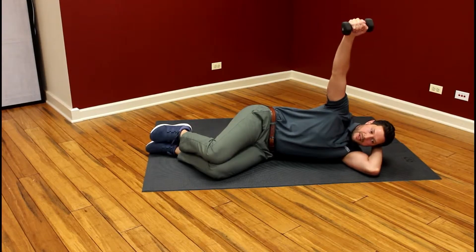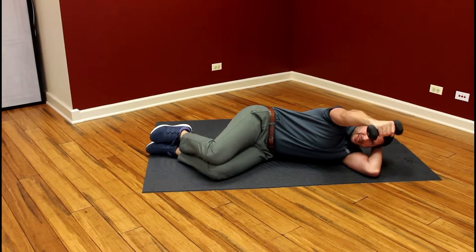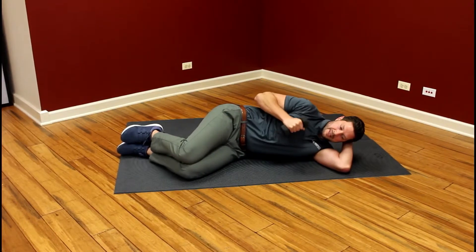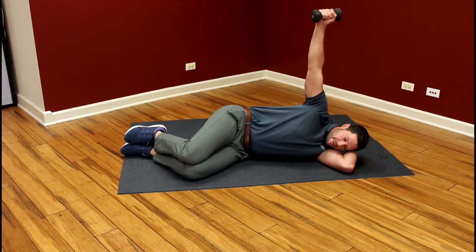We're going to slowly lower out in front, bringing the weight down in front of the face — all the way down. Then we're going to pull the weight back in, skipping the concentric portion, press it back up, and repeat.